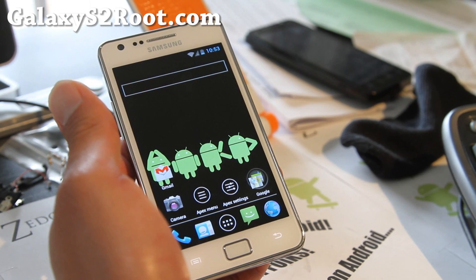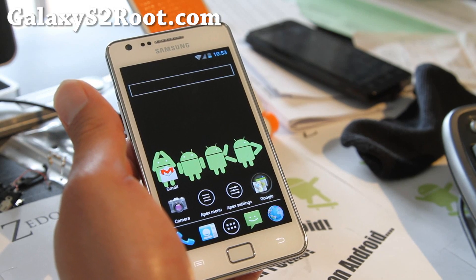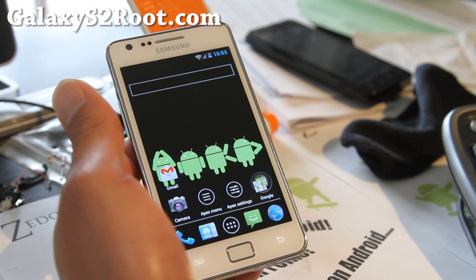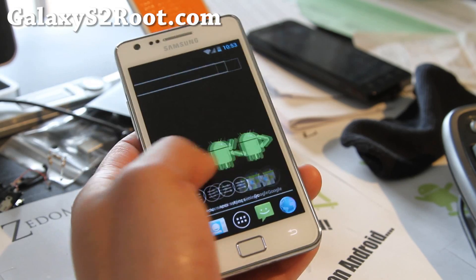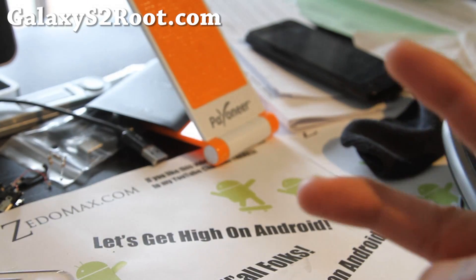We've got the Galaxy S3 giveaway coming soon. I'm going to try to set it up over the weekend — sorry, I should have set it up last week but everything's been getting delayed. So that's it. Stay high on Android, folks.